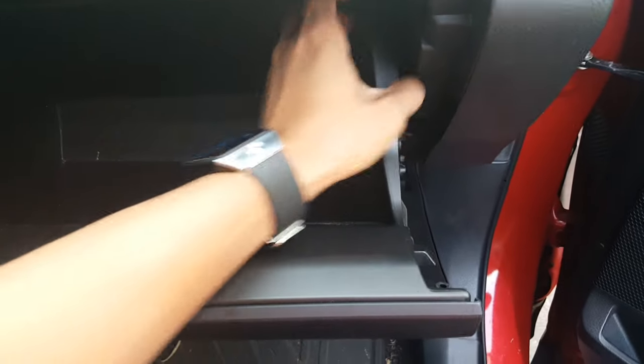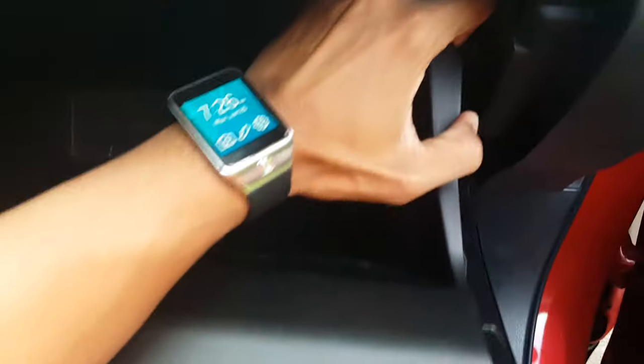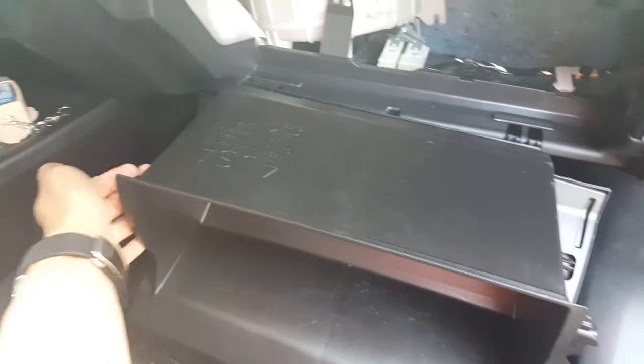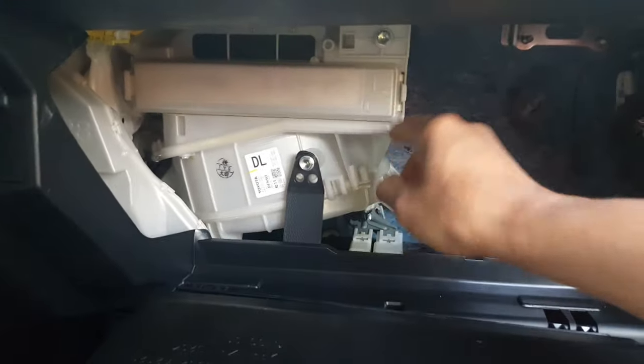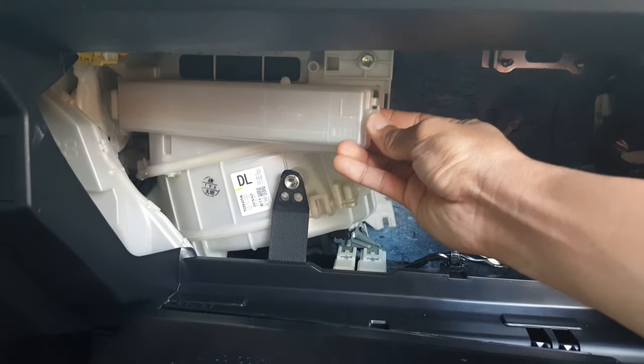So there are two notches — one right here, and another side, two right here. Just squeeze them. Now you've got that part right here. Squeeze it, and now when you take it out you're ready.